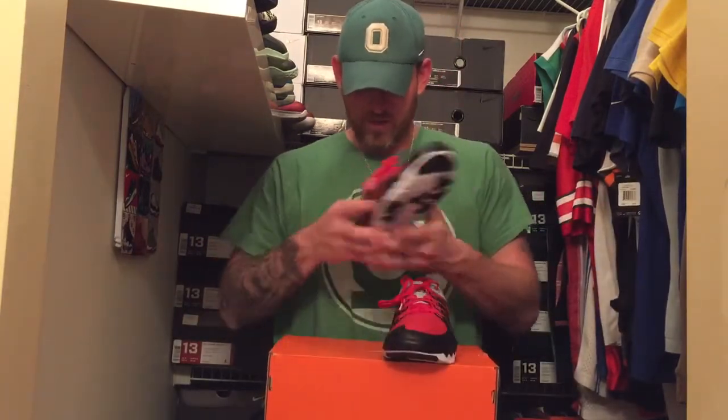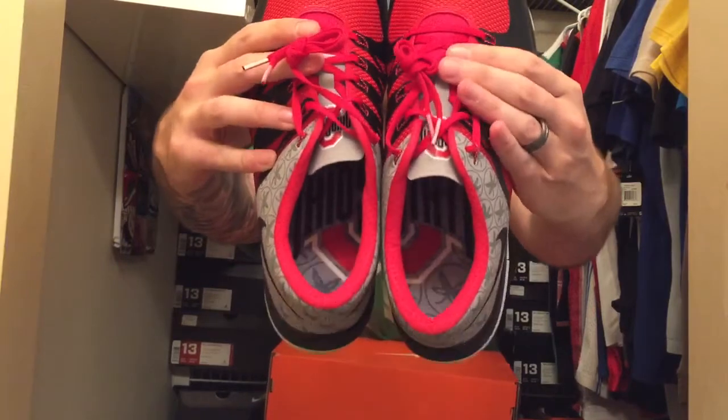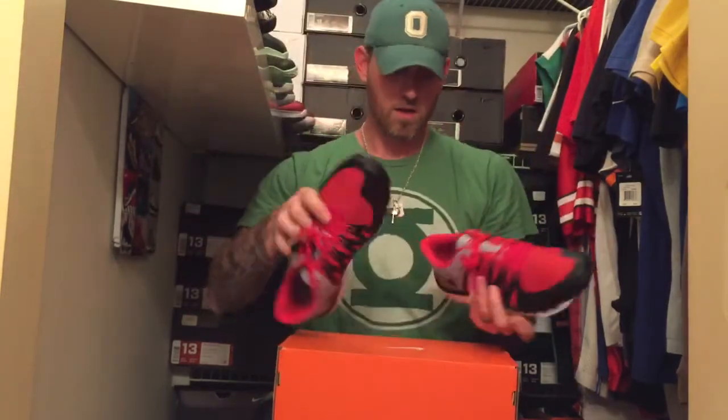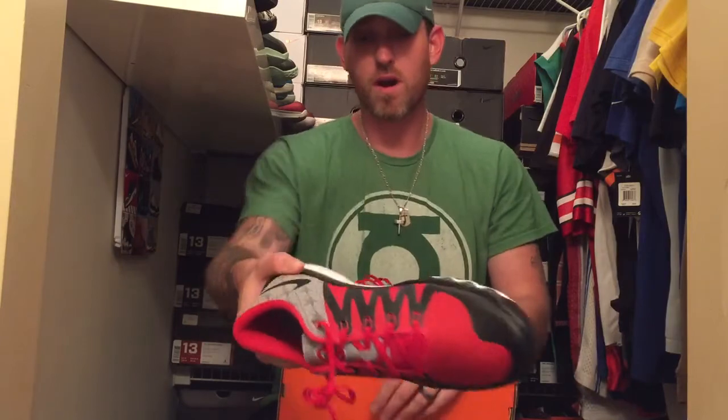I thought there might be something in here like 'hey, thanks, here are your free kicks,' but no — they just sent them to me, which is fine. On the insoles, they have the block Ohio State logo there, which they did on most of the Ohio State trainers last year too. All in all, mostly red upper with black around the toe box, and gray, black, red Flywire — that's pretty cool.